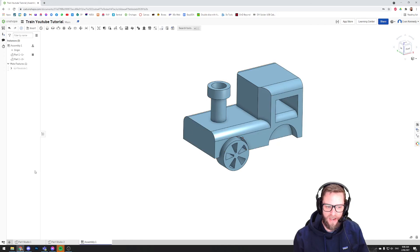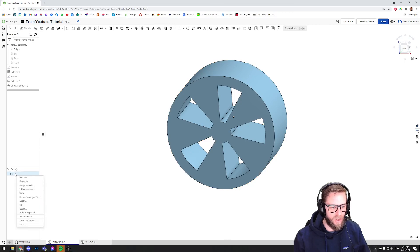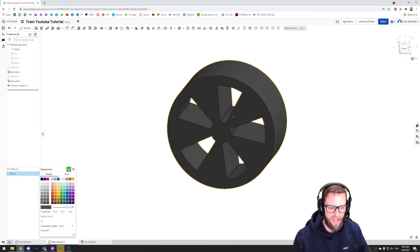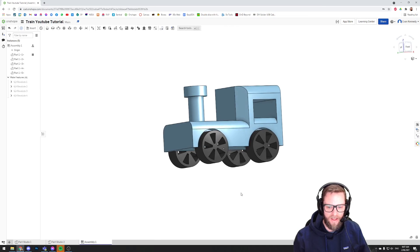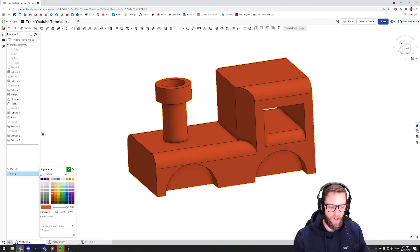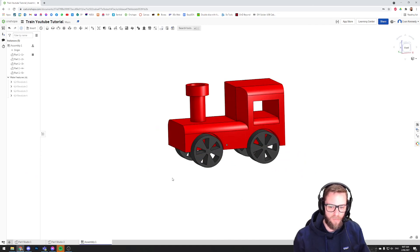Now go ahead and attach the other three wheels. Once that's done, the last thing I'll show is that if you go back to the Wheel Part Studio, you can right-click the part and choose Edit Appearance to change the colour. I'll make it dark grey, and when I come back to the assembly it applies to all four wheels. I'll make the train red — so now in the assembly I've got a red train with black wheels, which looks pretty cool. In the next video we might do a little rocket ship that teaches you more complex sketch tools. Thanks for tuning in, and I'll see you in the next video.